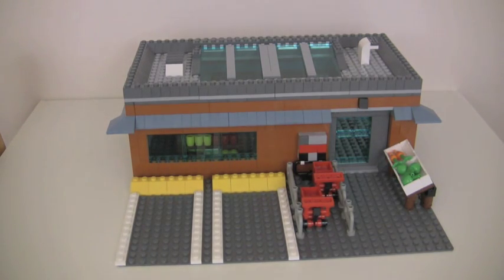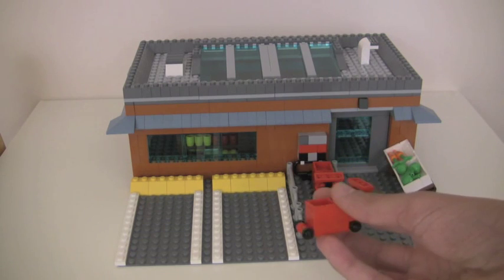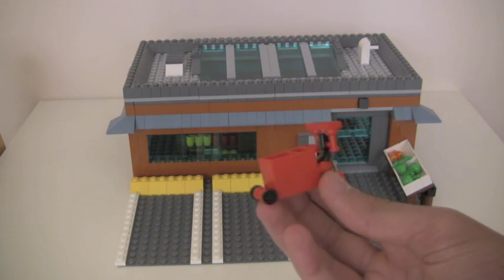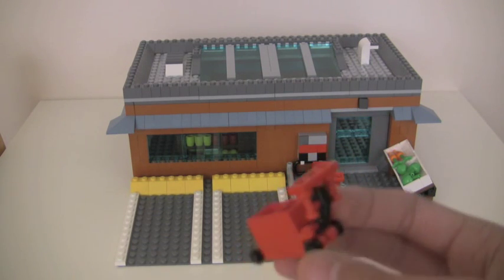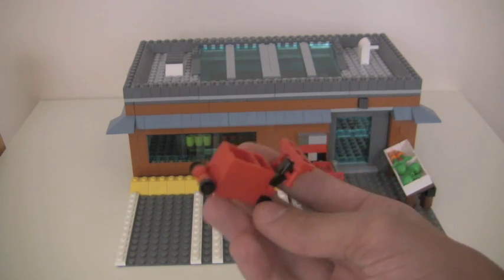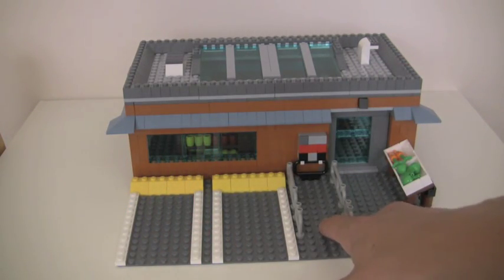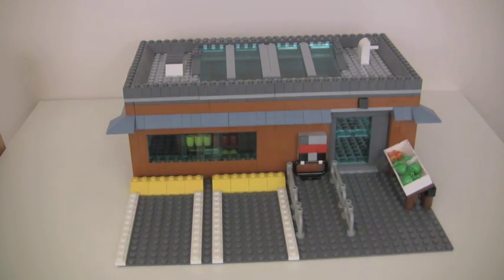Right here we have the shopping carts. These are kind of big and clunky, but I wanted to do my own design — I didn't want to steal anybody's design, so I came up with my own thing. It's pretty simple; the handle is kind of big but you have to make some sacrifices. This is the area for parking the shopping carts — that is supposed to be a sign with a shopping cart on it. I know it's a fail, but there's only so much you can do with a three by three space.